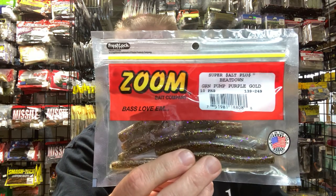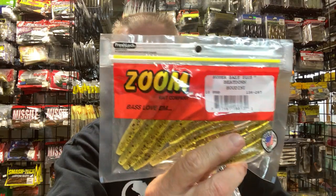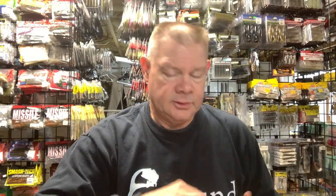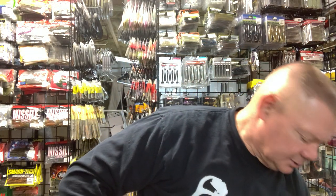Zoom makes a nice Ned — the Beatdown. It's a nice Ned option, and any one of these will work. If you have one you like better or have confidence in, they're all good baits. That's just the Zoom Beatdown. Zoom Baits are very inexpensive, and you can get those 50-packs at Wacky Worm for very cheap as well.